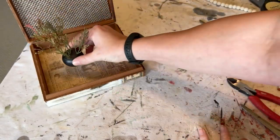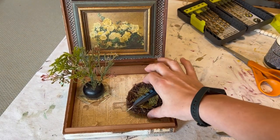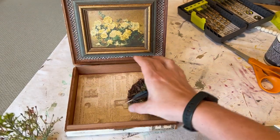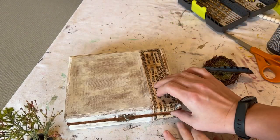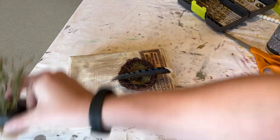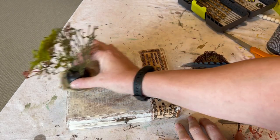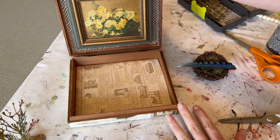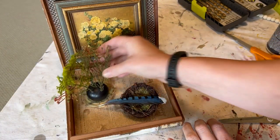Let me show you how this box turned out. I did a little nest with a feather in it, and I ended up gluing this bottle topper to a can lid. If I wanted to close it up and just have it look like a regular box I could, but it's just a really fun and different display. I hope it inspires you to do something with either a cigar box or any other number of boxes you find at the thrift store. Thank you so much for watching!